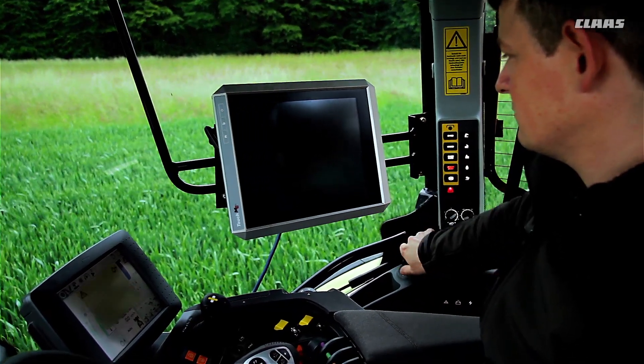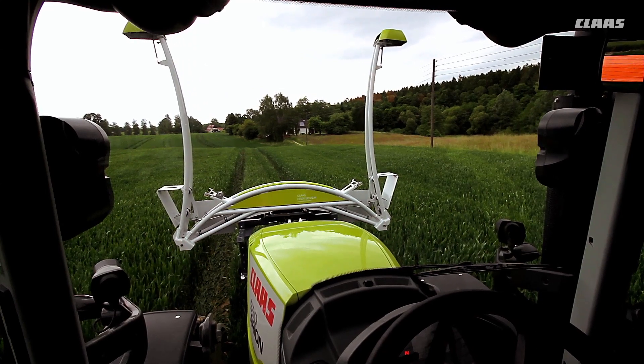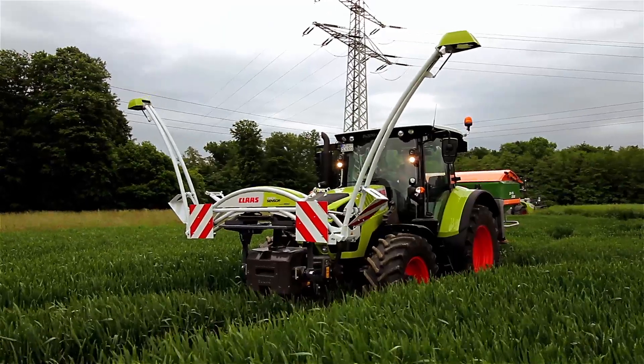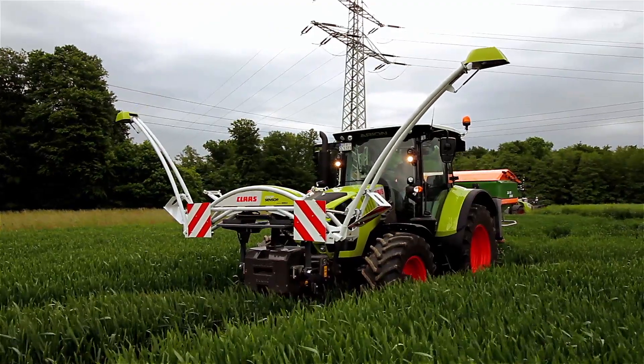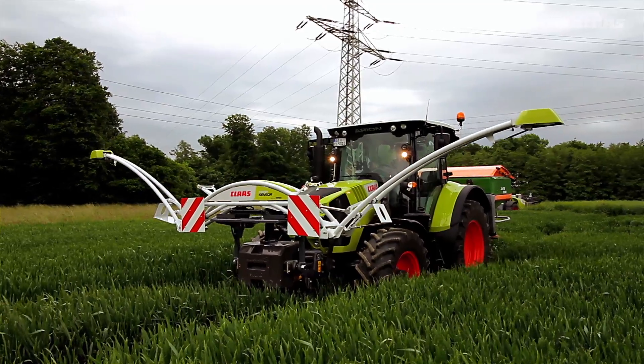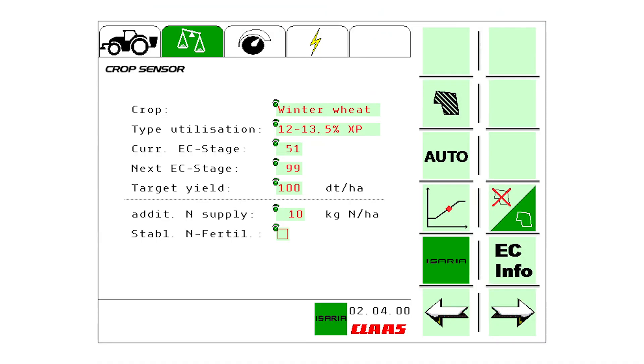From the work scheduled here, the ideal system to use is the Isaria fertilizer module. There's no need to calibrate it in the field. It can be operated from all current Isobus terminals. The Isaria module needs basic information about the crop type, the intended use of the wheat, the current growth stage and the growth stage at the next scheduled fertilizer application.